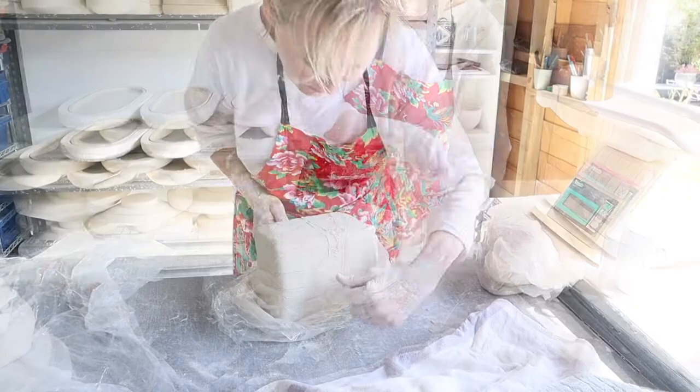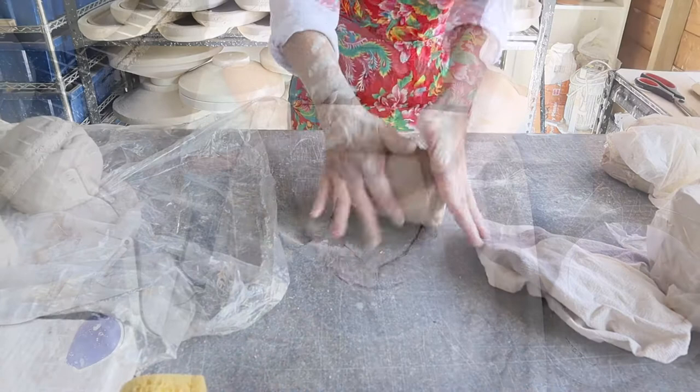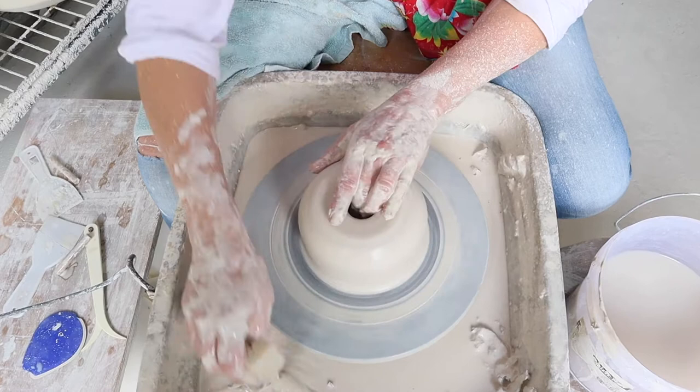Today I'm throwing clay. There are many steps with this process. I cut the clay. I weigh the clay. I knead the clay. I centre the clay. I shape the clay.